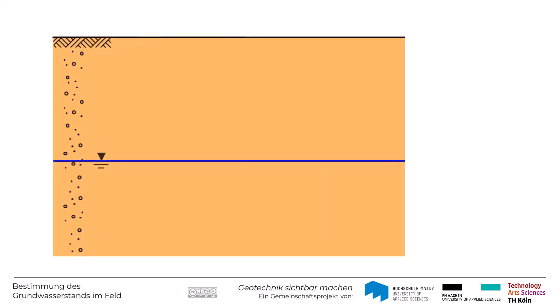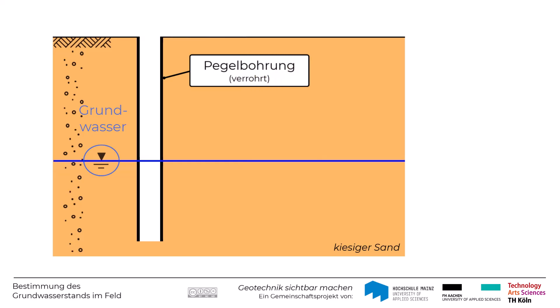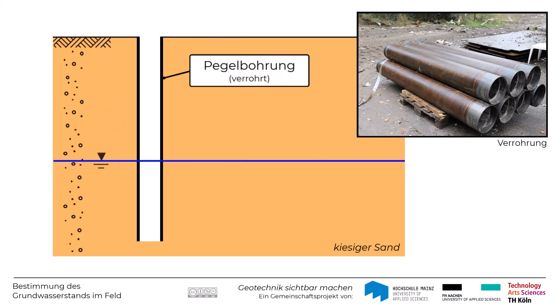Für die Beobachtung des Grundwasserspiegels kommen die sogenannten Grundwassermessstellen zum Einsatz. In der grundwasserführenden Schicht — hier zum Beispiel ein kiesiger Sand — wird zunächst eine perforierte Pegelbohrung abgetäuft. Diese Pegelbohrung hat in der Regel einen deutlich größeren Durchmesser als der Grundwasserpegel, der hergestellt wird.